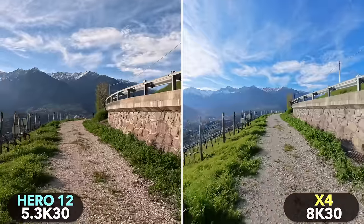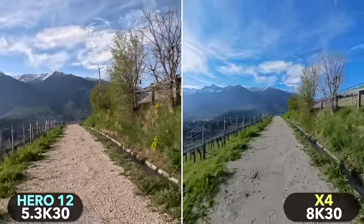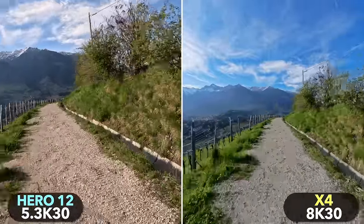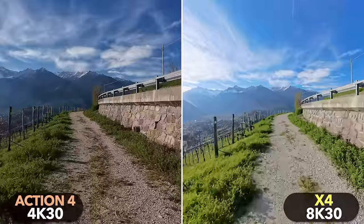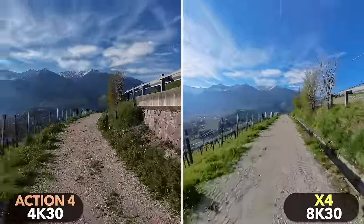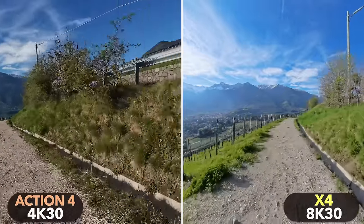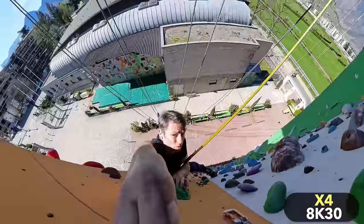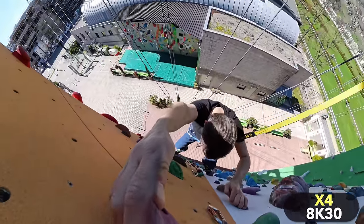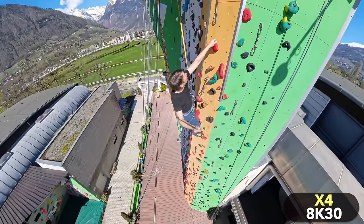The X4 has another important strength: by far the best image stabilization of the three cameras. In direct comparison, the X4 stabilizes the image visibly better than the GoPro Hero 12, and the same applies to the DJI Action 4 — it can't keep up with the X4 in stabilization either. This is partly due to the extremely wide field of view of the X4. All three cameras offer a horizon lock that keeps the horizon straight no matter how you turn the camera. However, while horizon lock on the Action 4 and Hero 12 leads to a strong crop of the image, this is not the case with the X4 — an important advantage for an action camera.